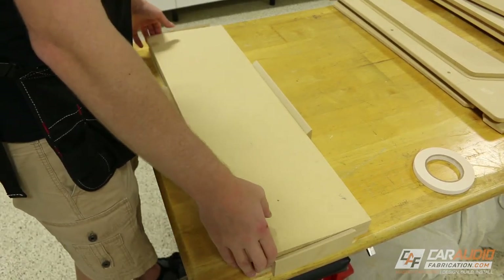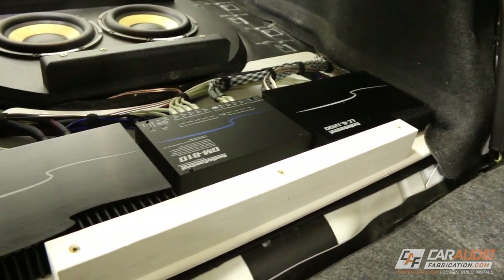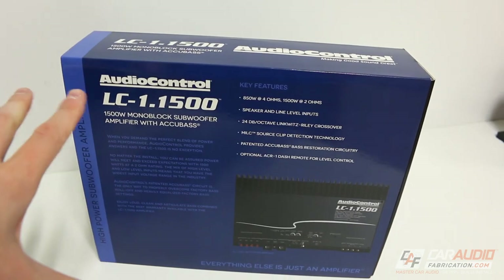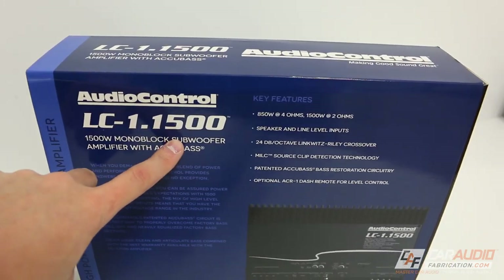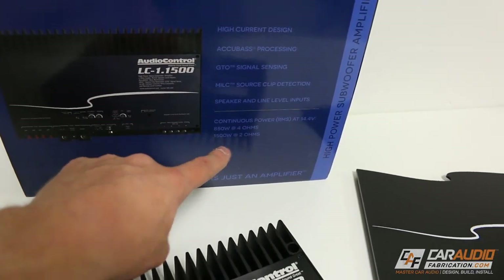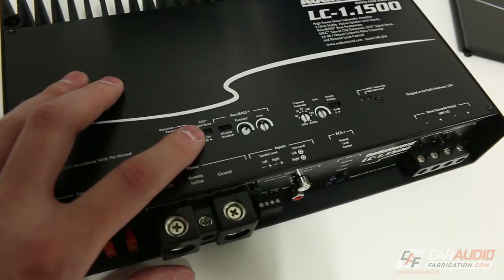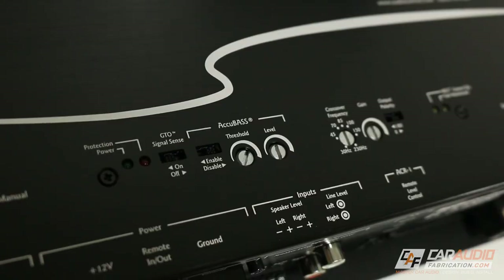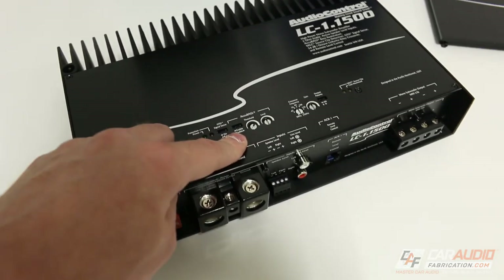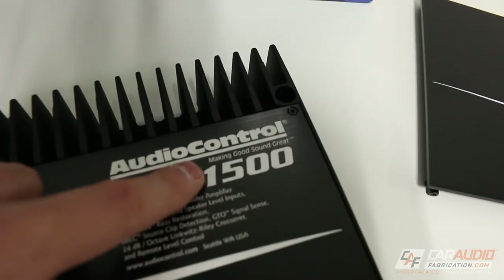Quick thank you to our show sponsor Audio Control. In this build I'm using Audio Control amplifiers and a digital signal processor, but what about those of you who want SPL or tons of bass output? Audio Control has released the new LC-1.1500, coming in at 850 watts RMS at 4 ohms and 1,500 watts RMS at 2 ohms. The amp has crossover controls, a gain control, and polarity control, but what's really unique is the built-in Accubase technology. Accubase makes this amp perfect for integrating with a factory sound system where the bass rolls off as you turn up the volume — it actually restores that bass. A full review is coming soon, and big thanks to Audio Control for making good sound great.